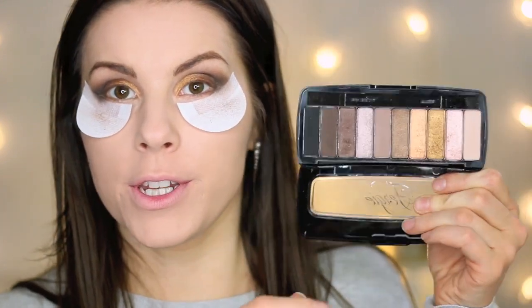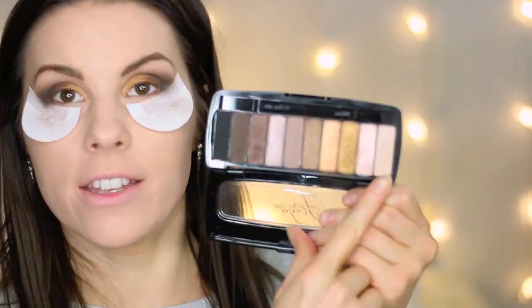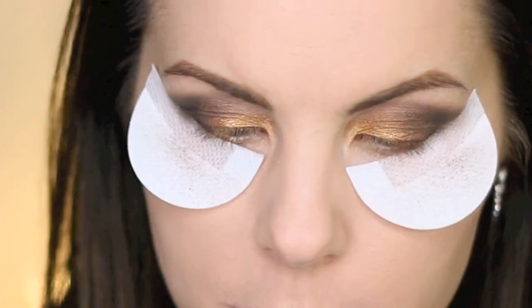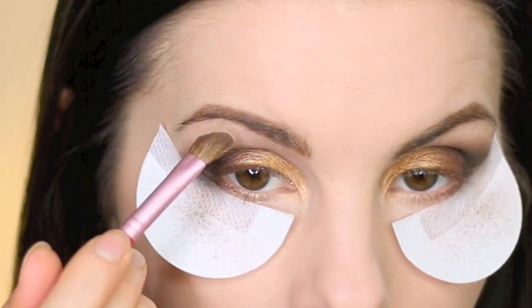For the brow bone highlight I'm going back into the Fergie palette and using that very first matte flesh-tone color, applying it with my E70 brush.